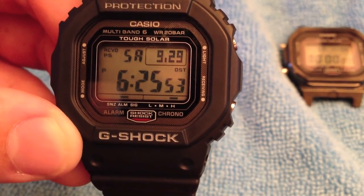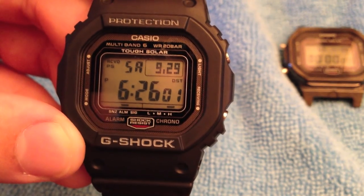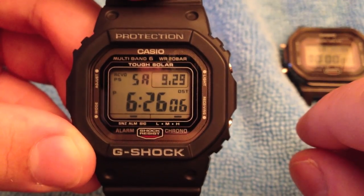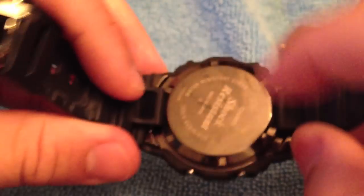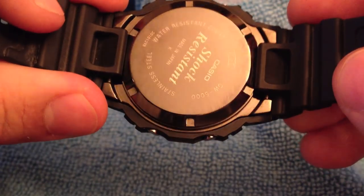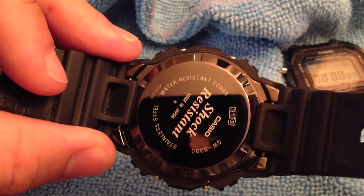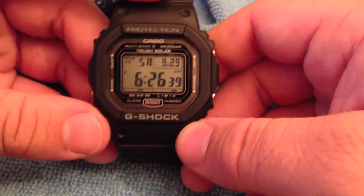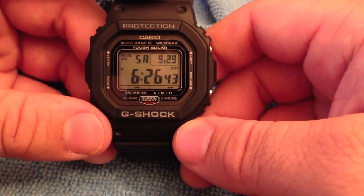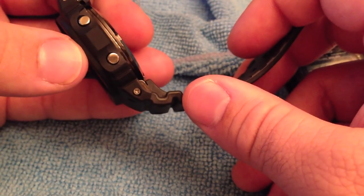As for what I'd like to see for the future of this model: I'd like the buttons to be longer, like the 5600C. I'd also like them to find a way to prevent the back from sticking to your wrist when it gets wet. It attracts fingerprints like crazy, but look at how good that mirror image is. I'd also like to see different color options. I wish these buttons were black and the screws were black like on the GW5000B.